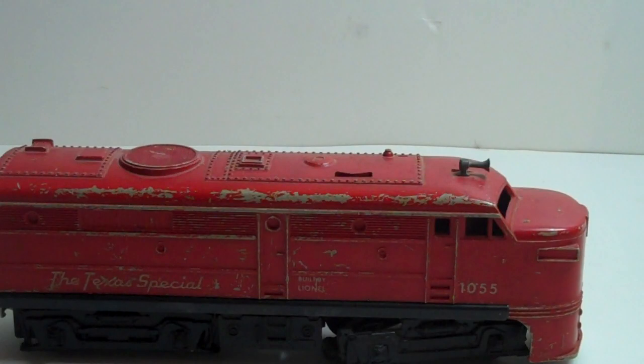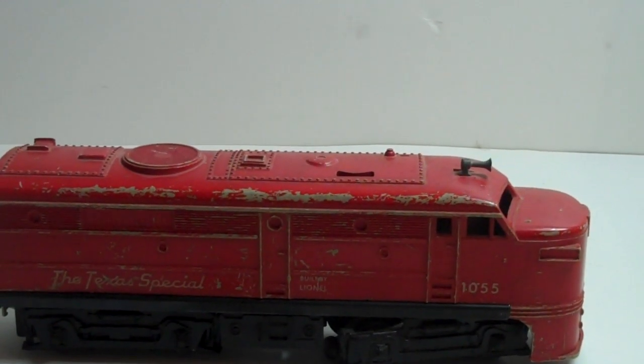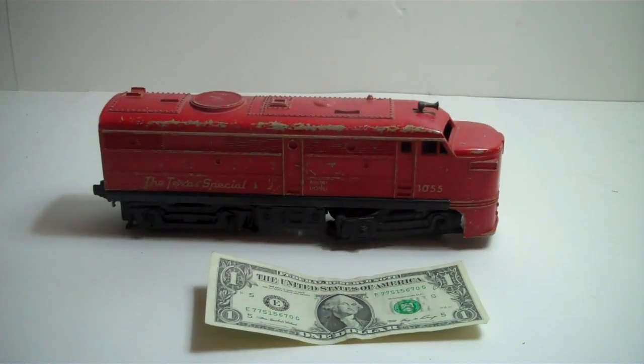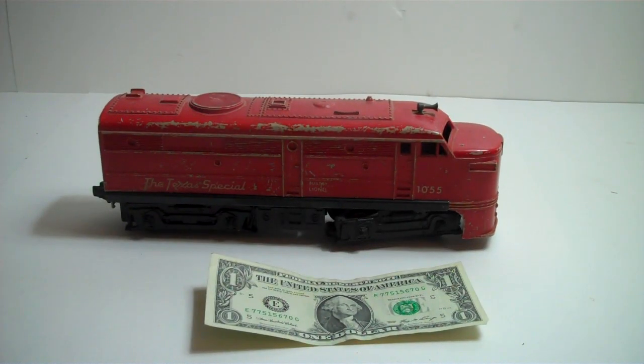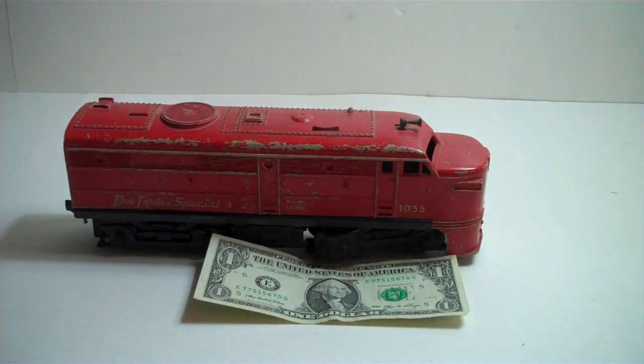I'd put the dollar in there just to give you an idea of the scale and the size of it. It's not professionally done — I'd put it at fair condition.